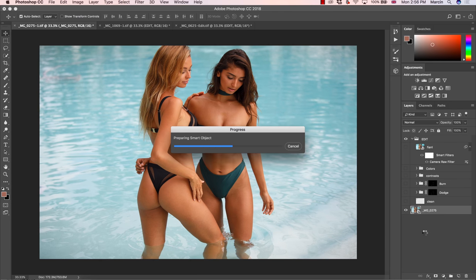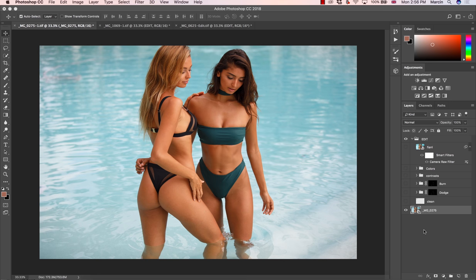We also check luminance and hue saturation — very basic adjustments, and nothing more than that on this level. If you want to know more details, there's a link in the description for two months free on Skillshare, where I have a full course on this subject with images to practice.